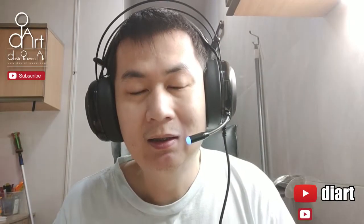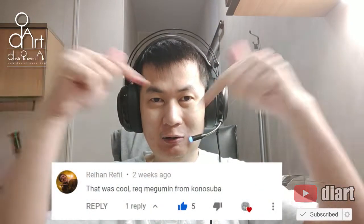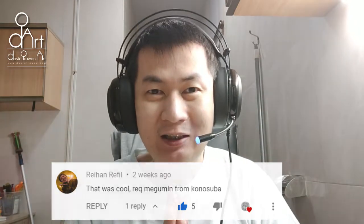Hey guys, welcome back to my channel! I'm going to draw Megumin from Konosuba, requested by Rehan Reveal. This is the comment — so let's watch this one together, guys. Let's go!